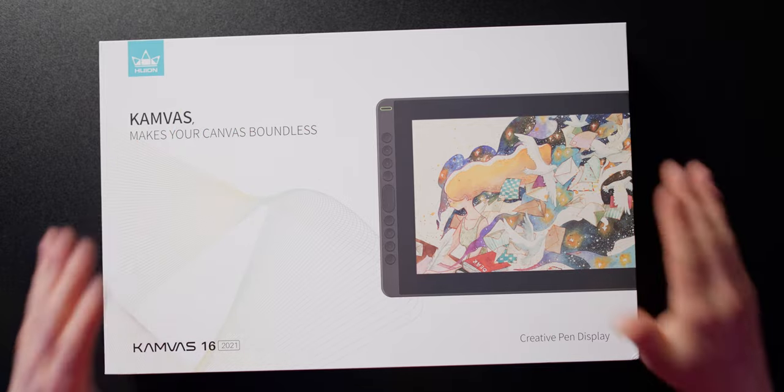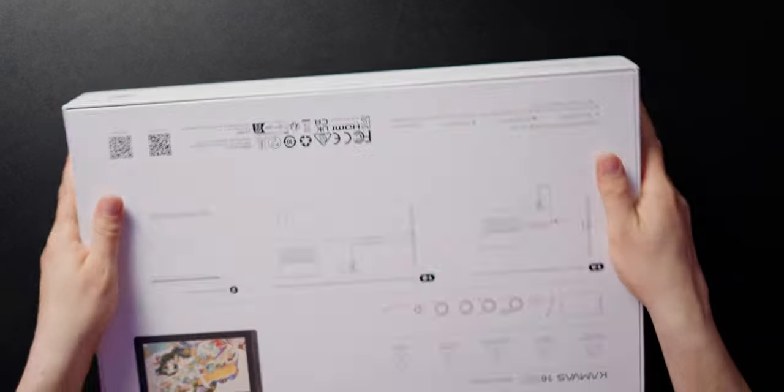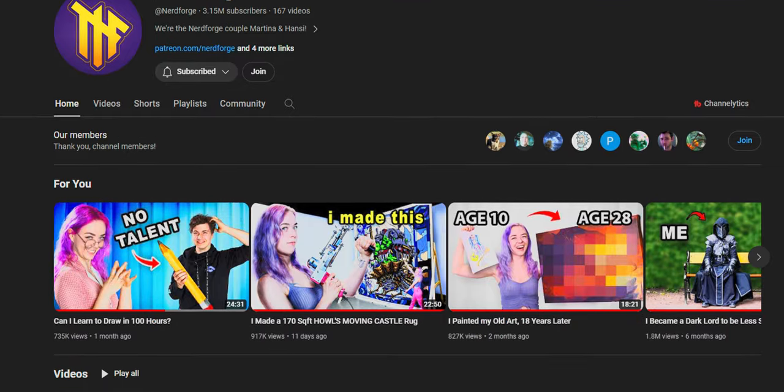On this video we're going to be unboxing and testing it for the first time and giving you guys my first impression about it. Now as we are opening it, let me tell you why I decided to test this — thanks to one big channel that I follow, NerdForge, they made a challenge about 100 hours to learn how to draw, and I really wanted to learn how to draw since a long time. So I think this is the best opportunity to do it.